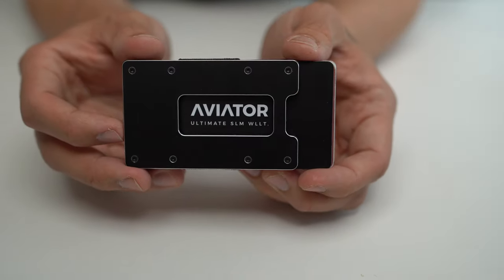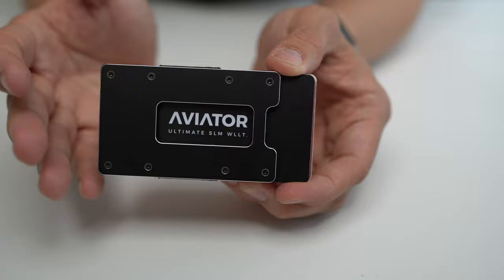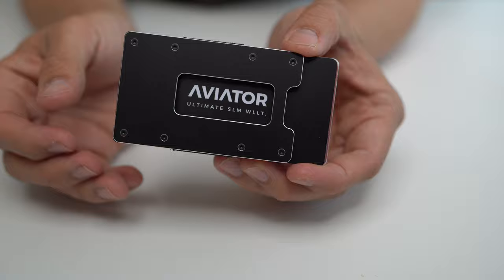Why, hello there. My name is Mountain, and today I'd like to talk to you about this. And what is this, you may ask? Well, this is the Aviator Wallet by Aviator, and they're a Bavaria, Germany-based manufacturer of some minimalist wallets that are not much bigger than a credit card or an ID card.